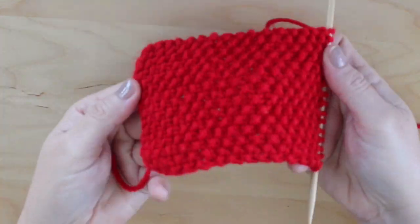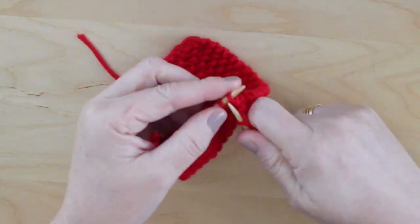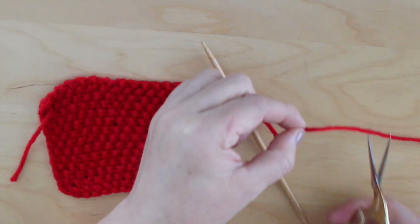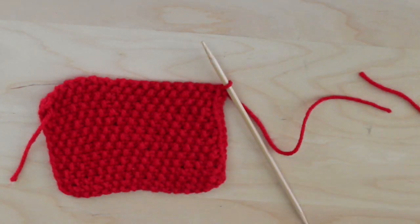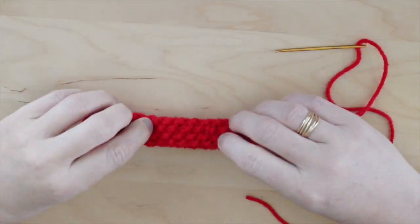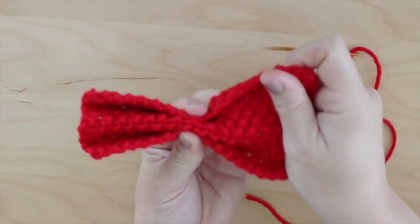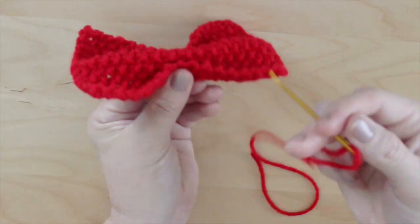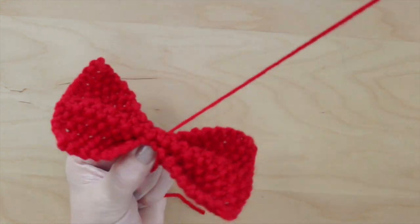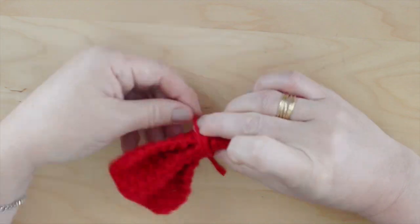Once you have knitted all of your rows, it's time to bind off. Then cut your yarn with your scissors and thread your tapestry needle. Folding your bow into fourths like this, just tack the middle of your bow, and then wrap the yarn around it to complete it.